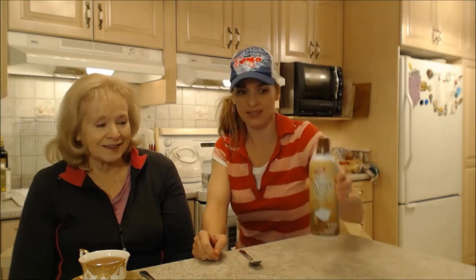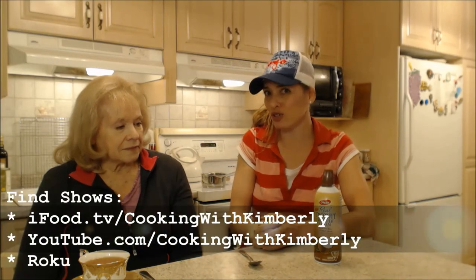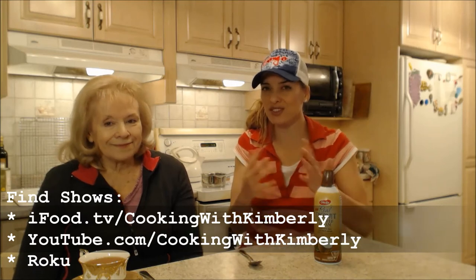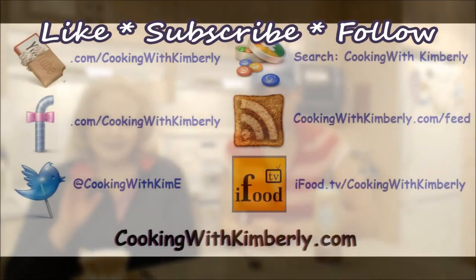Follow me on Twitter at CookingWithKimE — capital E. Like the fan page at facebook.com/CookingWithKimberly. My shows are on ifood.tv/CookingWithKimberly, youtube.com/CookingWithKimberly, and I'm also syndicated on Roku. Come to my website at cookingwithkimberly.com, subscribe, interact with us, and let us know what's going down in your culinary world. Be a champion in your kitchen and eat deliciously — bye bye!